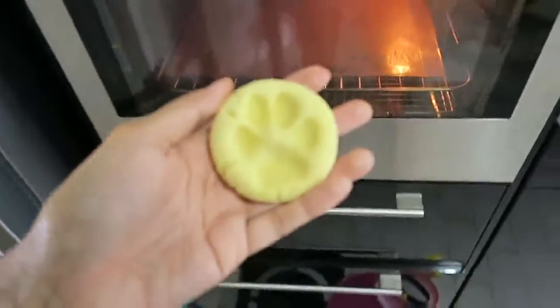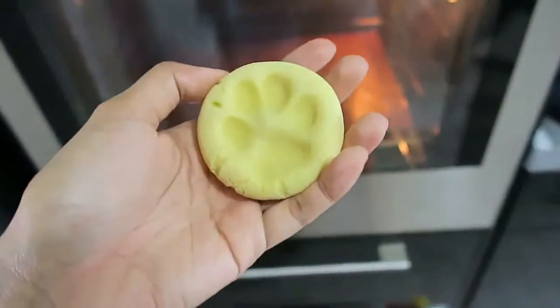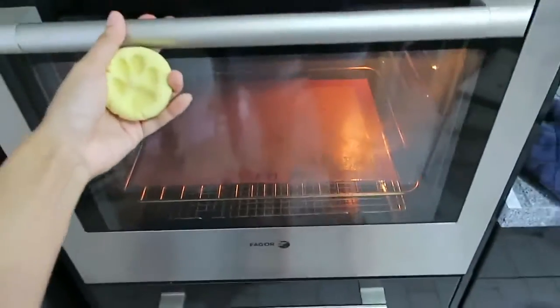You want to bake this in a 180 degree Celsius oven for about 15 minutes. The time will vary depending on the size of your dough, but it takes roughly 15 minutes to cook a piece like this.